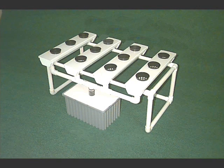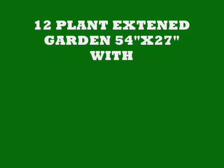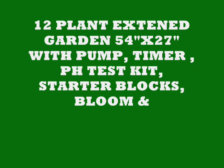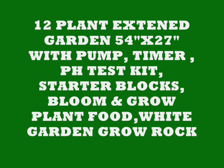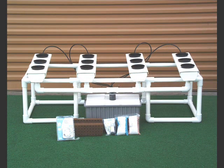This is our standard 12-pot garden — 36 inches long by 27 inches wide. Our new extended version is 54 inches by 27 inches, and it comes with the pump, timer, pH test kit, starter blocks, bloom and grow plant food, and white garden grow rock.